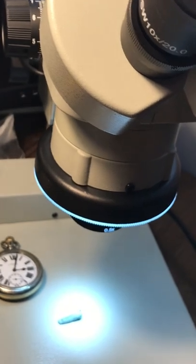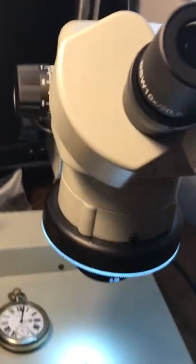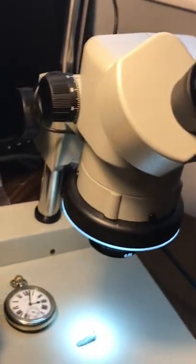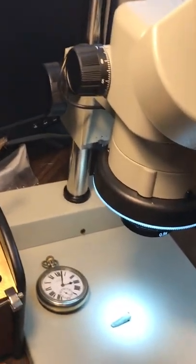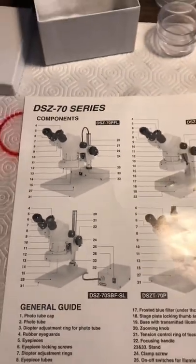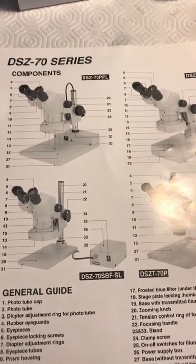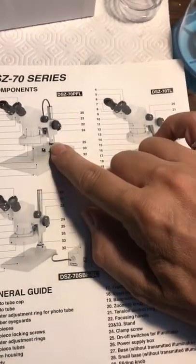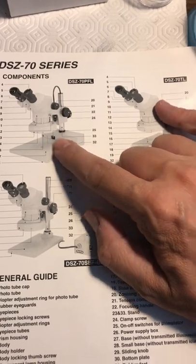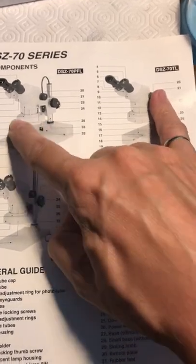So this is a DSZ 70 — I kept saying DMZ like 'demilitarized zone,' but anyway it's a DSZ 70 stereo microscope. This is the spec sheet on it. The difference here is that this is an older version.